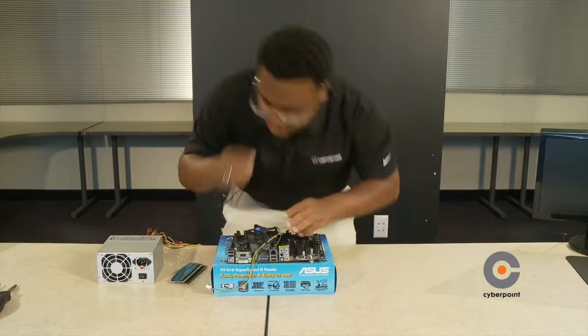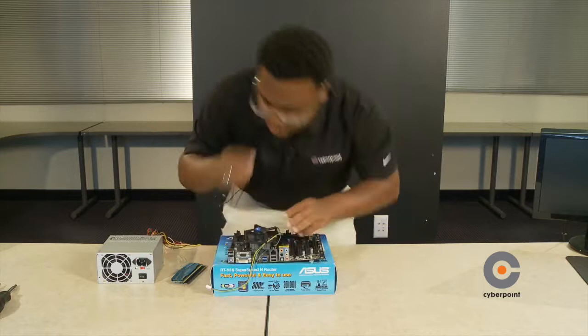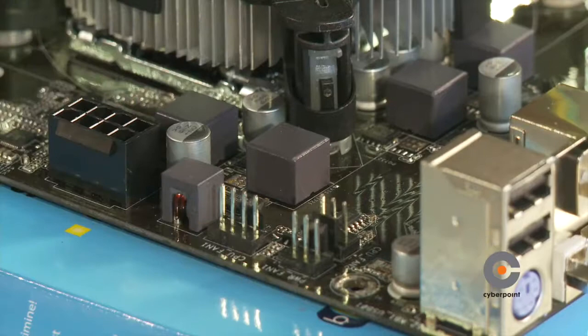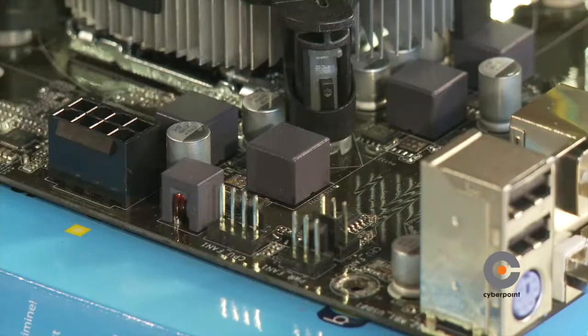Sometimes you may have to twist it for it to work. Once you've installed the four clips into the motherboard, you're going to connect the CPU fan cord onto the motherboard — it should be labeled CPU FAN 1. Connect that onto the motherboard and now install it.